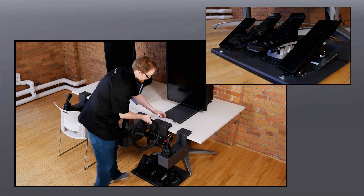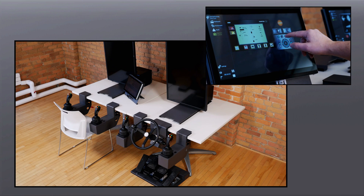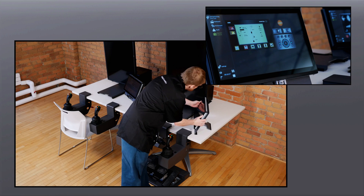A movable touch screen provides an interface for students to log in and load training exercises, and provides additional controls such as the crane load moment indicator during training.